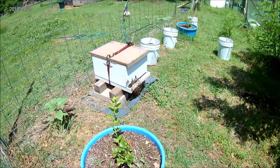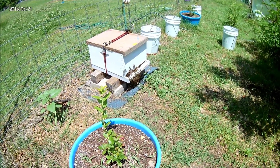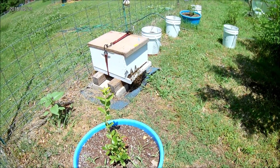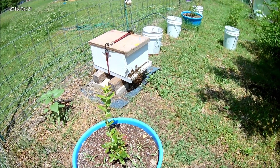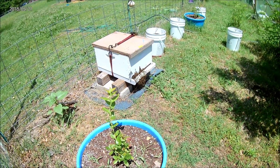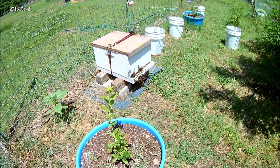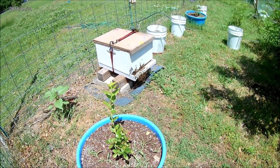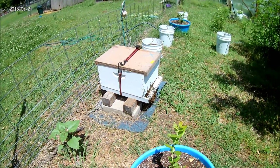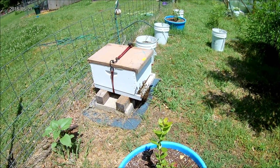There's our new beehive. You can see they're hanging off the bottom board — it's called bearding, like a beard on a person. It's because the hive is pretty warm and they're trying to keep it cool for the brood and the queen. They're kind of just waiting in line, hanging out, trying to keep the hive cool. Got this last week — it's almost time to check on them and probably expand on them.